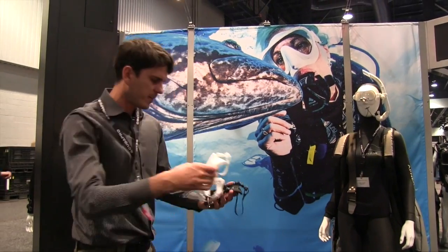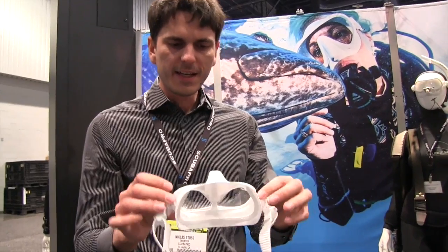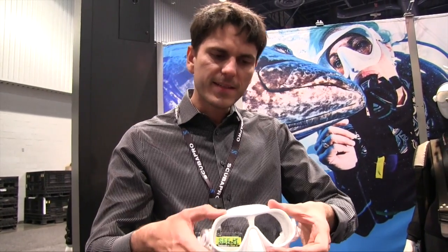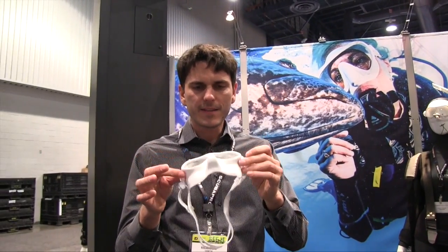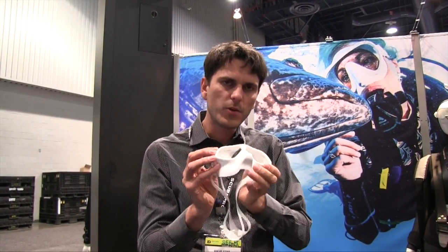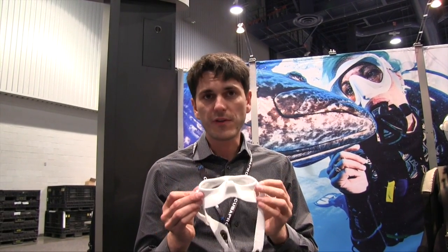Another special new product we developed are two masks: the Steel Pro single lens mask and the Steel Comp mask. The Comp is very special — it already has a very low internal volume, but due to its double lens frameless design, as you dive down it compresses and bends, getting closer to your face, which further reduces internal volume so you almost don't have to equalize the mask. Freedivers and underwater filmers really love this mask because of the low volume and compression. They can put a nose clip on and go down to 30 meters without equalizing the mask, keeping both hands free for their camera.